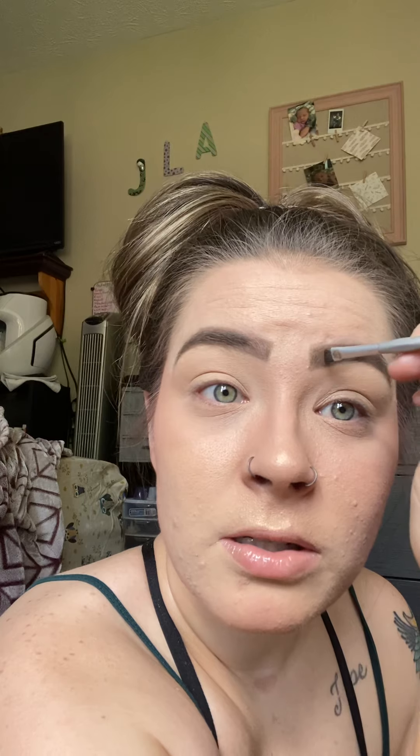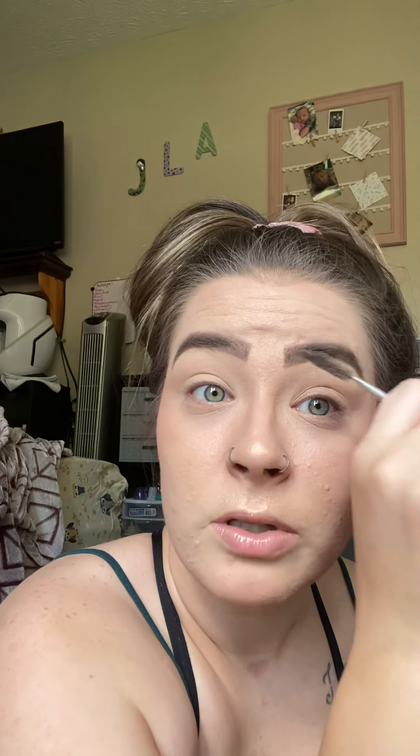My eyebrows never look the same, but they're supposed to be sisters, not twins — a good lesson I learned a long time ago when I first started doing eyebrows. It's just never easy to do your own eyebrows; it's easier to do somebody else's. If you do eyebrows professionally, your eyebrows always look good. But I'm not a professional, so mine only look good when they feel like it.